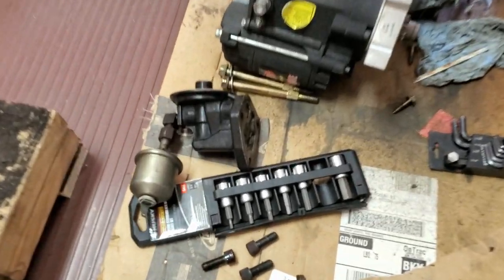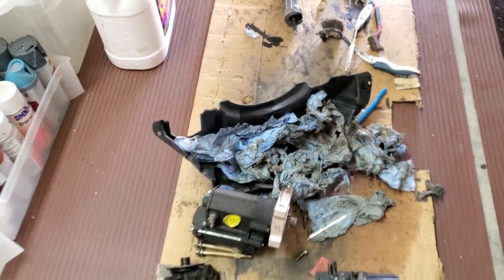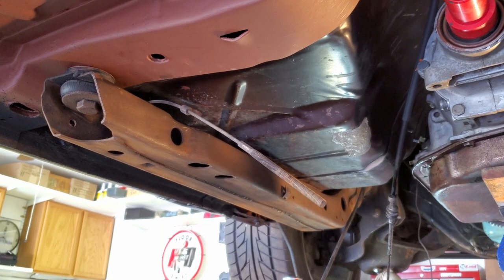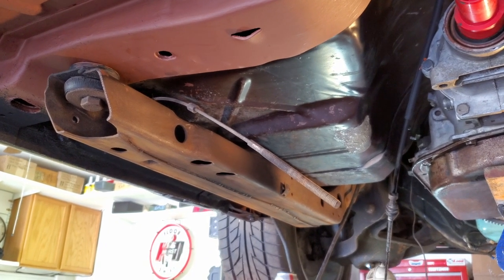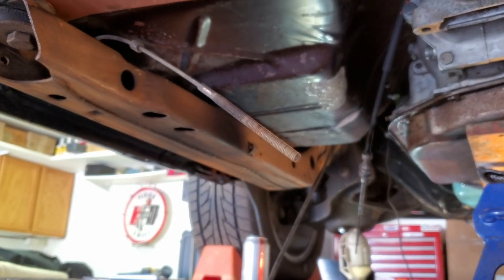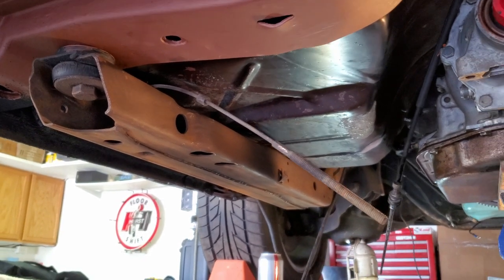I have the oil filter adapter out, the starter out, and the converter dust cover — I had to remove that to get the starter out. I'm going to paint part of the subframe today, up to where the firewall bends up, and I'm going to try to get inside the subframe.